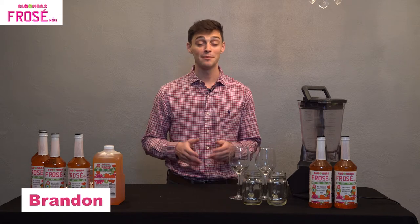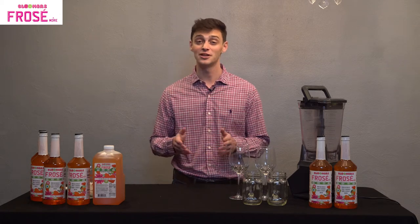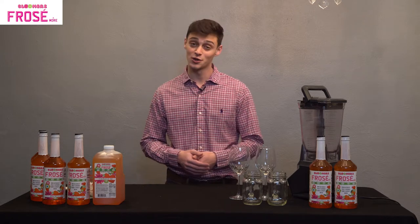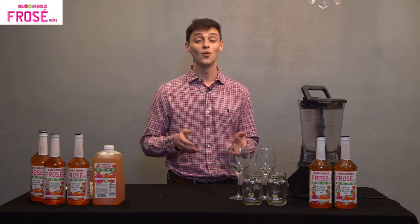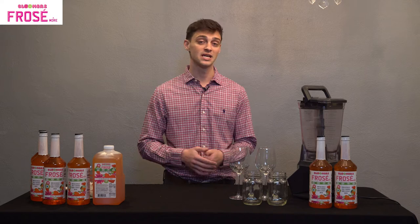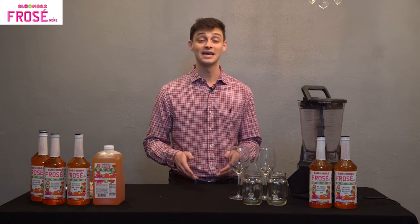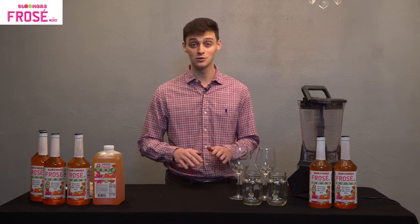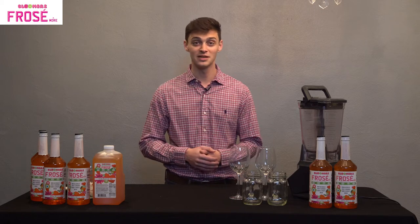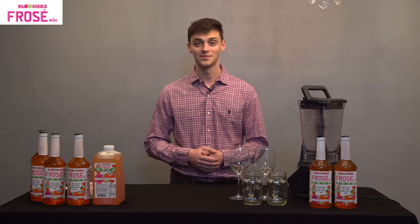Hey, I'm Brandon. I'm the mixologist here at Bloomer's Frosé & More, and I'm going to be making four of my favorite drink recipes with you today that you can also make in the comfort of your own home. In these recipes, we're going to be using red wine, white wine, vodka, even bourbon. Bloomer's Frosé also mixes with beers and even seltzers as well, so the frozen drink combinations are endless. But we're going to start with my personal favorite, the original Bloomer's Frosé. So let's get started.